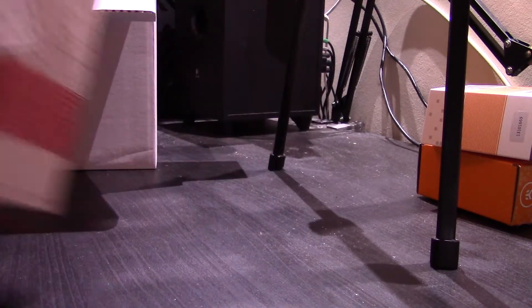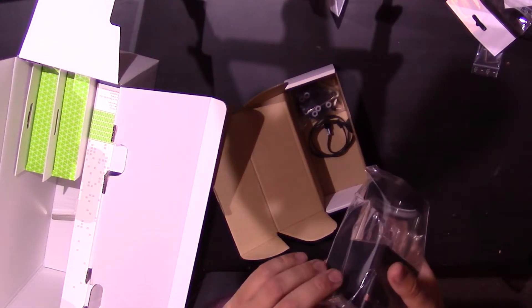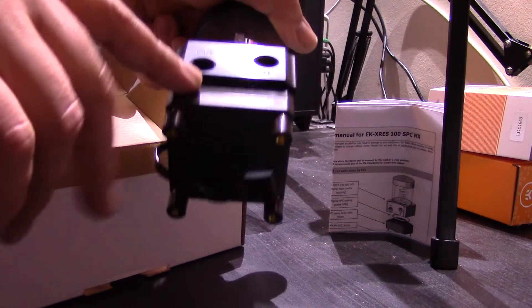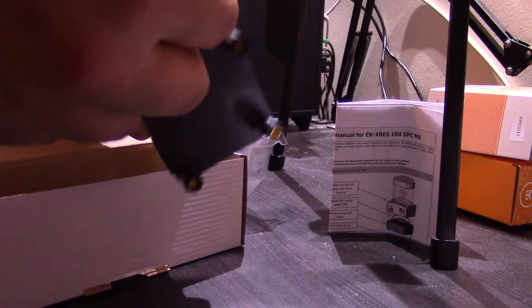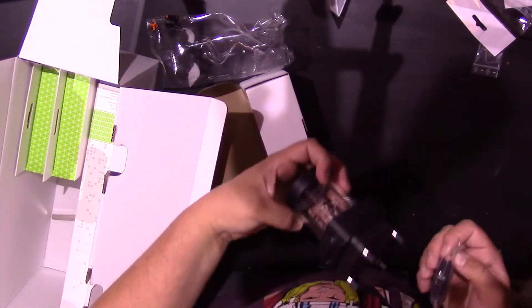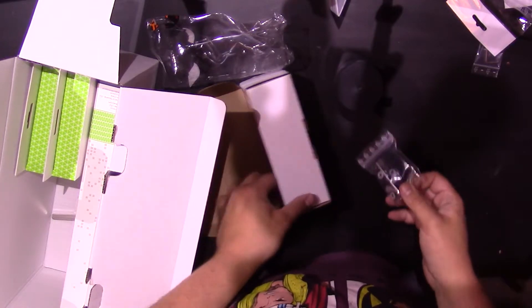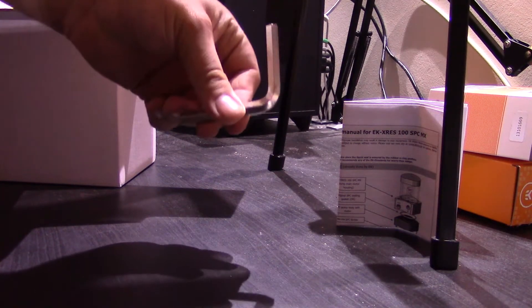Pump-res combo. Instruction booklet. Here's the unit itself — it's got out and in ports. Got your feet here. It's not very long, is it? But you do get an extension with it. The anti-cyclone foam. And the Allen key — although what you'd use the Allen key for, I don't know, because you've only got one inlet and one outlet with that. So I don't know what you'd use that big Allen key for.